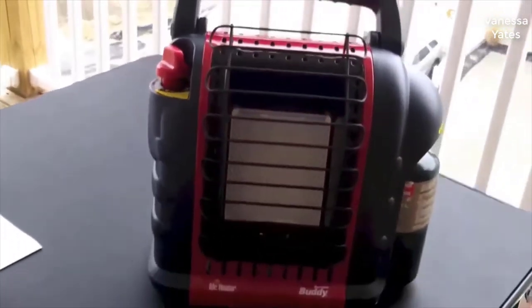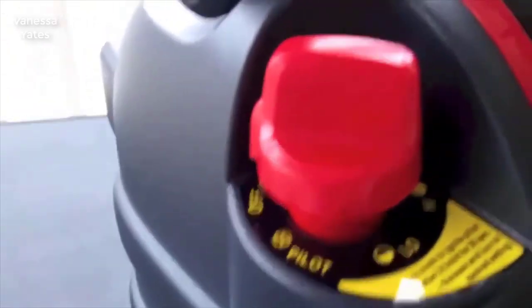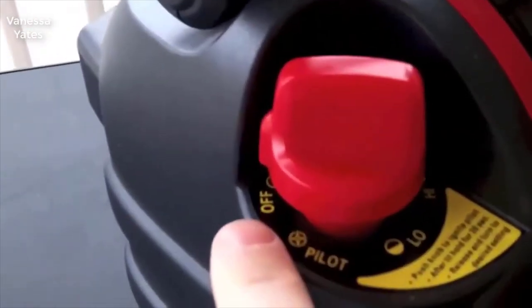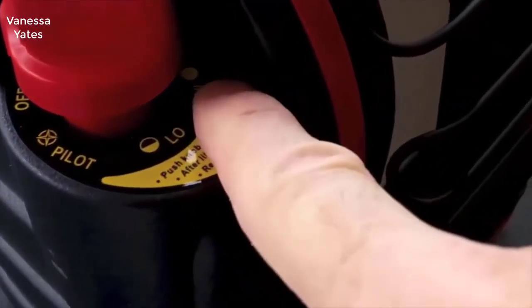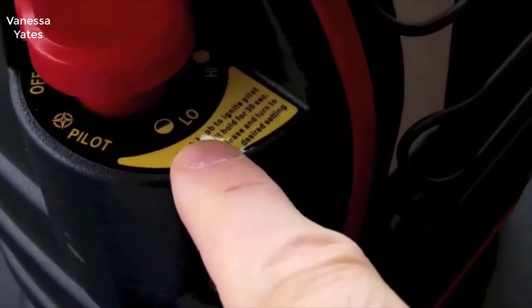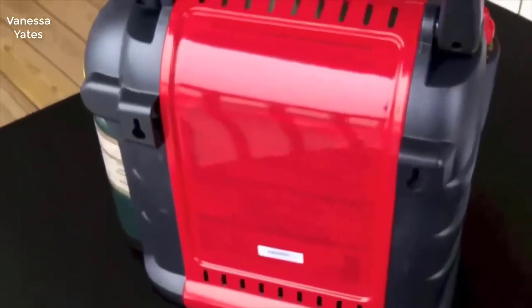Propane heaters could be fairly dangerous if they weren't safe, but this one is not at all. It has many fail-safes built into it: it turns off automatically if it's tipped over, turns off automatically if the pilot light goes out, and it also has an oxygen level detector built into it. If it senses low oxygen in the room from burning, it'll turn off automatically.